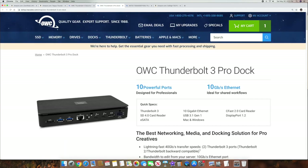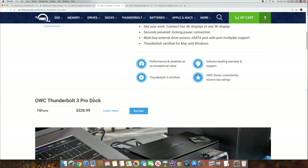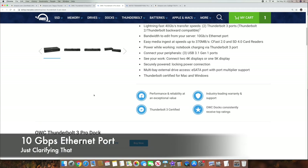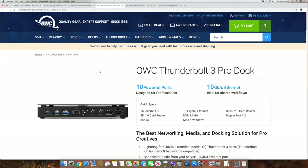The next one is the Other World Computing Thunderbolt 3 Pro Dock. You can see the two Thunderbolt 3 ports right here — that's the main thing you want to look for. It says bandwidth from your server, and it's got a 10 gigabit per second ethernet port, which is huge and a lot of people need that. This one's $328, only because it's got that 10 gig port, but it's got everything you would need as far as connections. Other World Computing is really known for working and being very compatible with Macs — they always test everything out so you don't run into any problems.